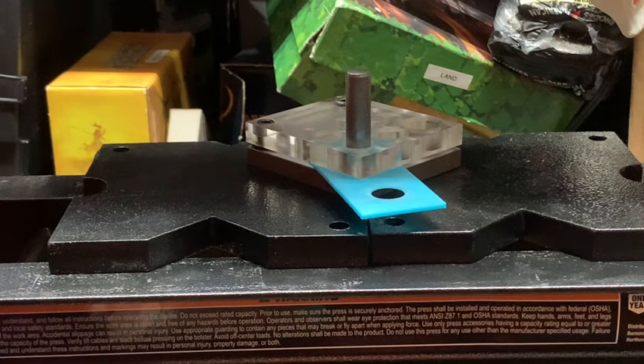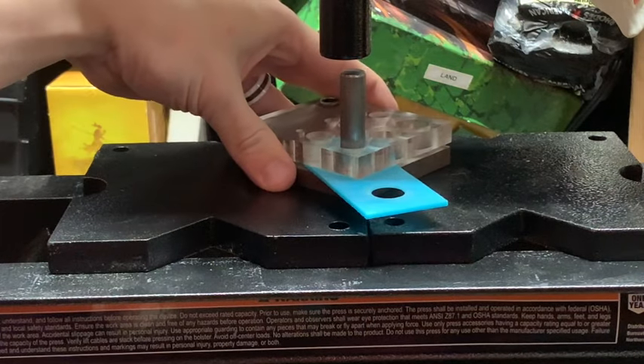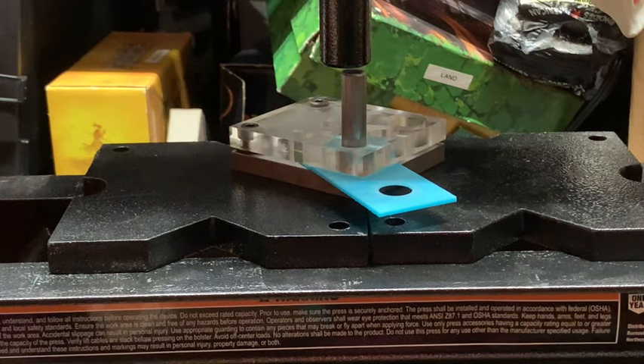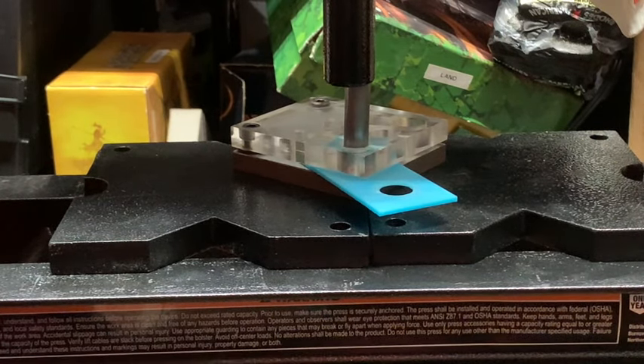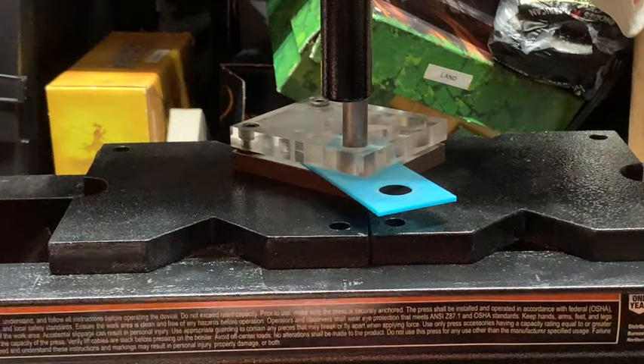Bear with me — I promise there's good information in this video and it's really going to save you quite a bit of money. I'm sorry this is taking so long; I'm still kind of new to using this press. It's a good tool, it definitely works, but the point of this video is that you don't have to spend an arm and a leg to get started or to even make decent rings. Starting to feel some pressure — we got it to pop through. I like to keep pushing this punch through until the center comes out.